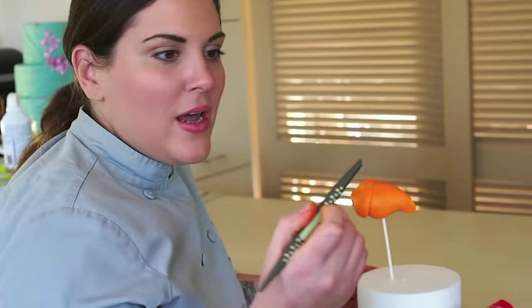Hey guys, it's Casey. I'm playing around with my Sugar Shapers today and just want to show you guys a cool technique you can use with your cup chisel. That's the green one. Today I'm using the mini cup chisel, the firm green, and I'm going to use the larger tip, which is the number two tip, to make fish scales.